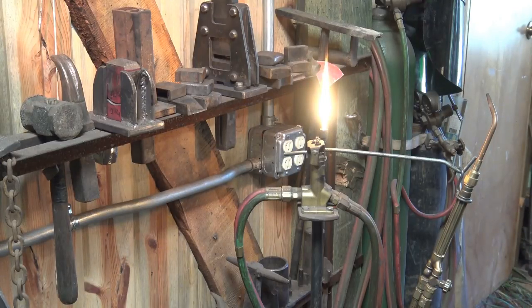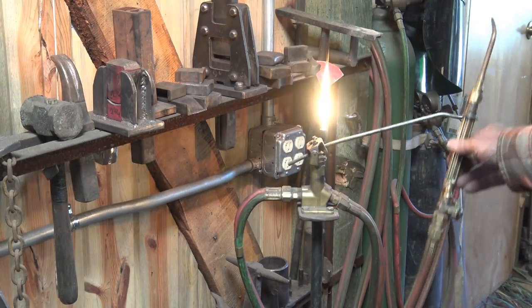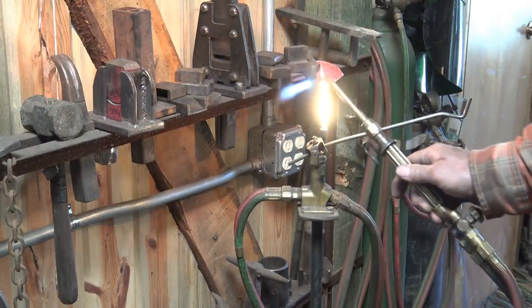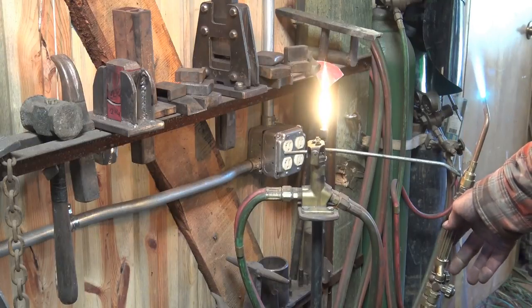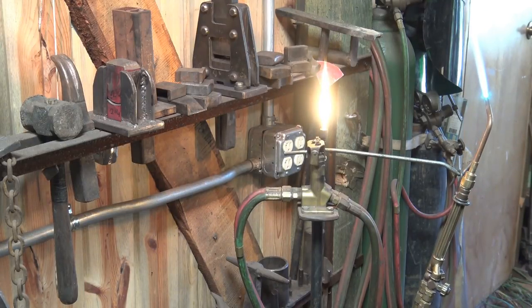A very handy tool when you're doing this kind of work with a torch is one of these economizer or gas saver valves. It's got a pilot light — you just leave the torch set, hang the torch up on the hook and it turns the valve off. I need to adjust this valve so it goes off a little bit quicker, but it does go off.